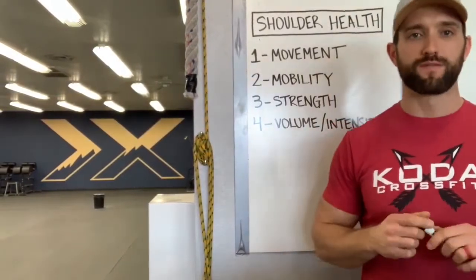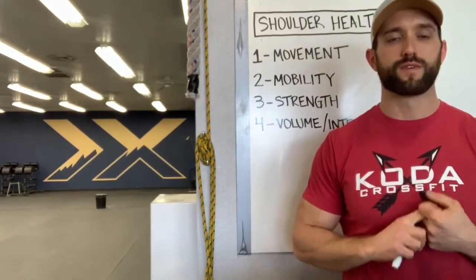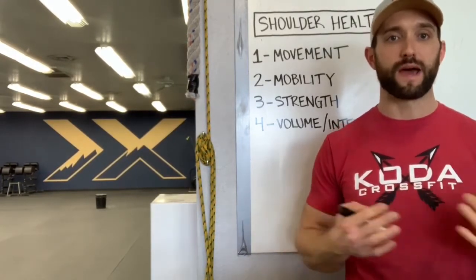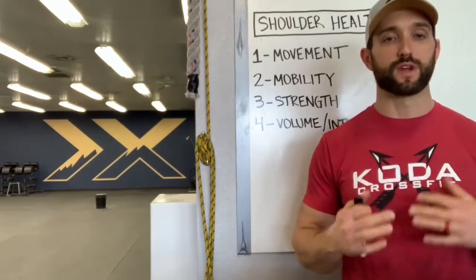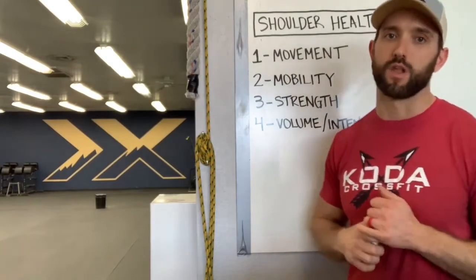Hey guys, Kevin here. I wanted to make a quick video on shoulder health — all about if you're feeling any sort of pain right now, or if you've ever had a shoulder injury currently or in the past. How to fix any sort of issue, how to assess it, and how to go about fixing it and preventing it for the long term.